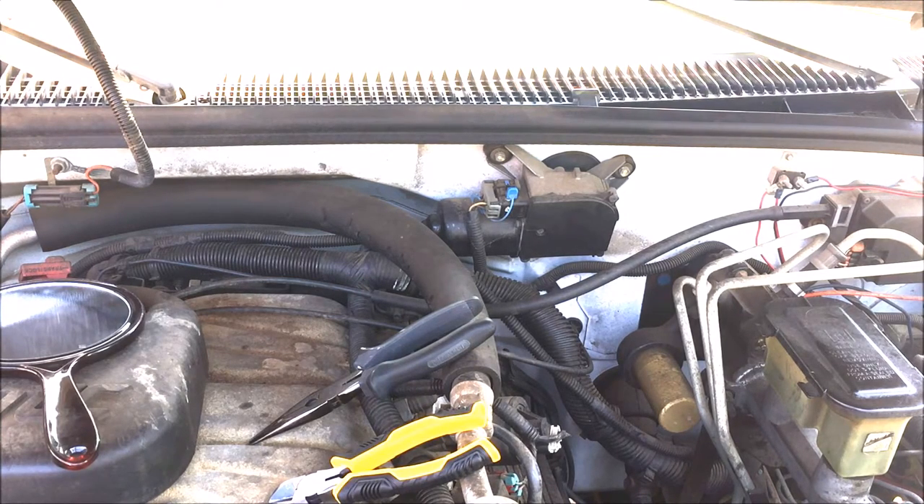Here we go with a '96 GMC Suburban where the windshield wipers work, but the windshield squirter stopped working. The fuse is good on the windshield wiper motor. So according to my trusty YouTube friends, all I have to do is take off this back cap and do some soldering and I should get my squirter back to squirting. I'm going to take you along with this little journey.